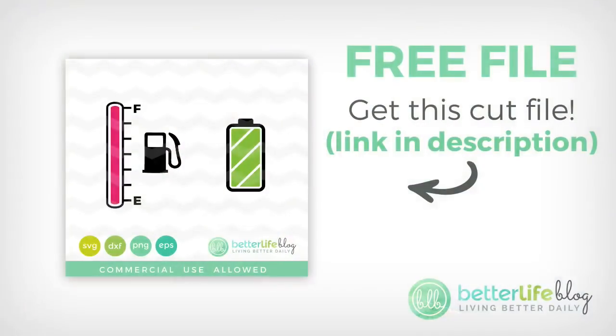Check out this tutorial and let me know what you guys think. If you try it, make sure you send me a picture or video — I would love to see that. Basically the mug is a free file that is a gas tank that's like filling up, which is really cool. I also have another free one that is going to be a battery, and you can use that and make it look like the battery's charging when you fill it up with your hot drink.